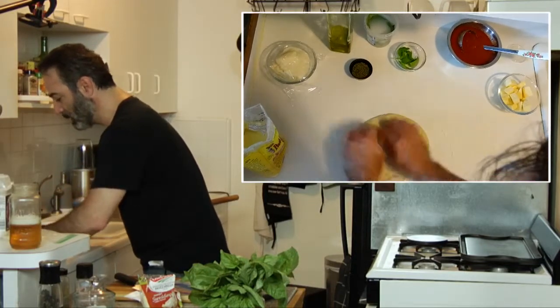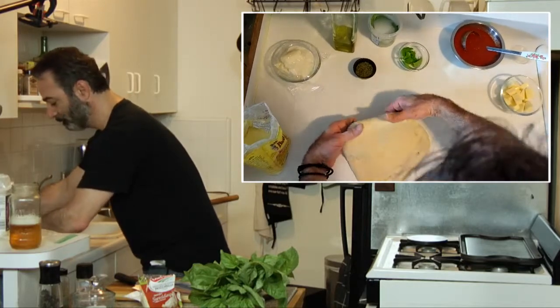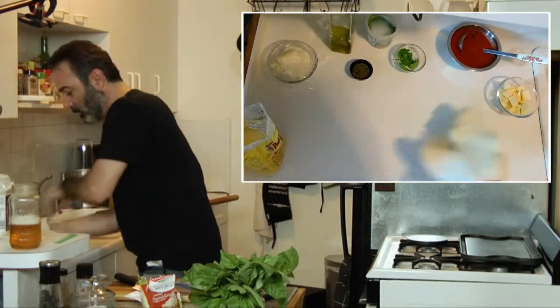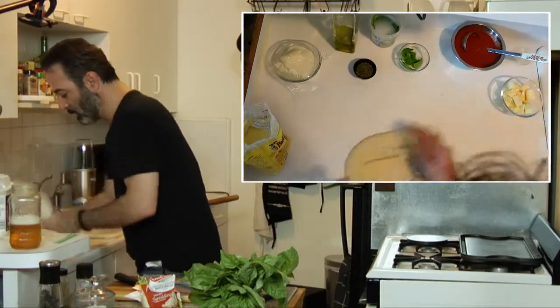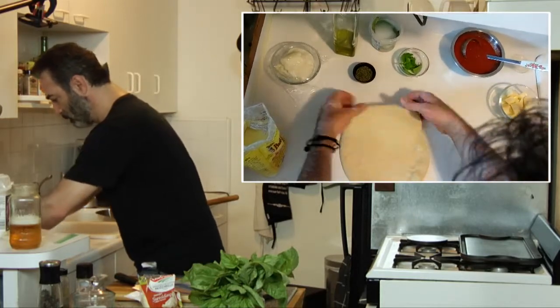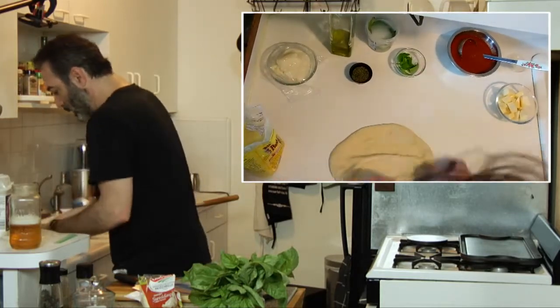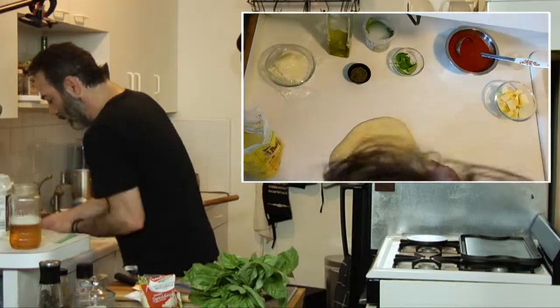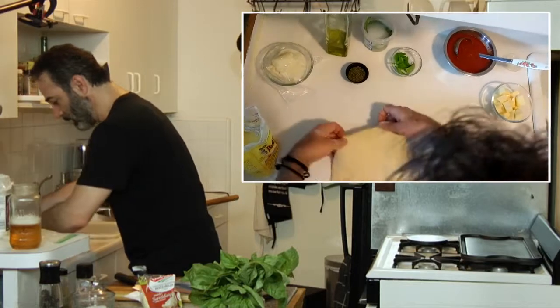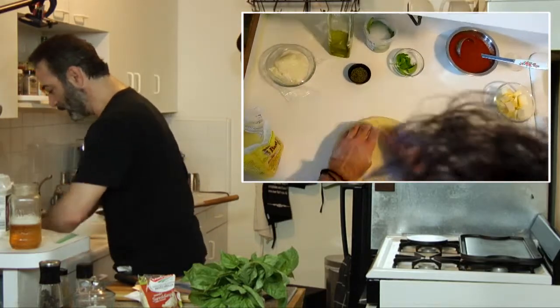I'm just gonna go nice and light. There we go — nobody will ever know. We can do the old Neapolitan slap. That's looking about good. We're gonna stretch this out again when it gets on the peel, but we've got a couple holes in the dough — okay, not a problem.